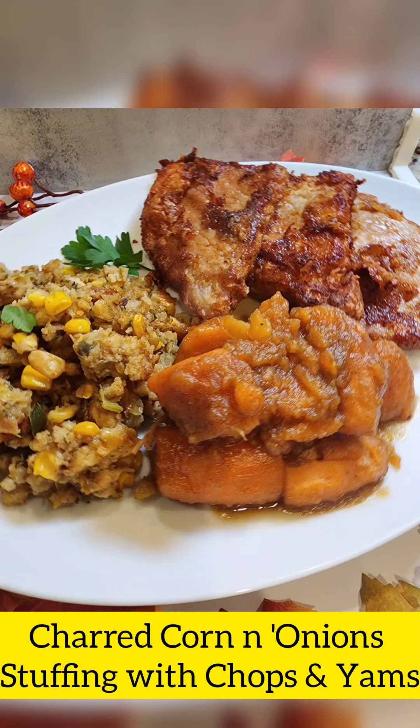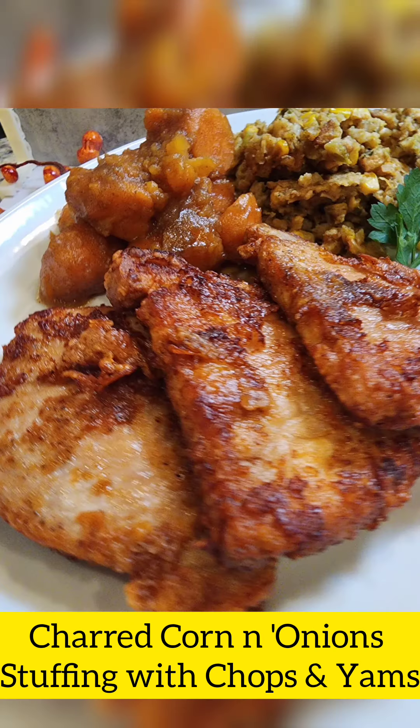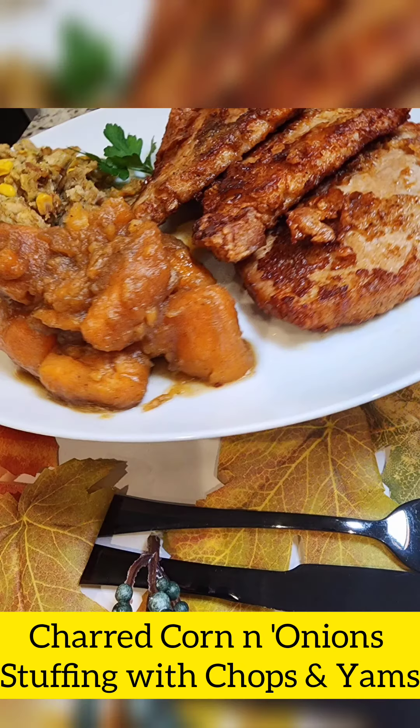Hey there darlings, and happy wheel of meal! I got a new category called holiday must-tries, and this is one for the books. How about some charred corn and onion stuffing with some chops and yams? Keep on watching and see if you want to add this to your holiday festivities — Thanksgiving is just around the corner.